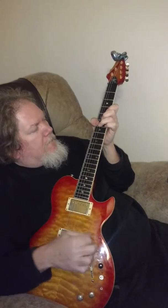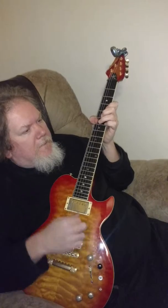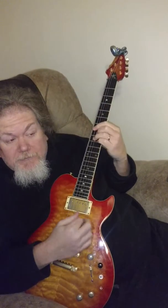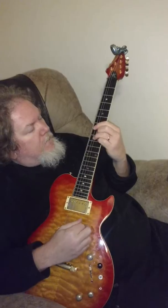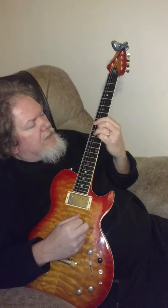And it goes E major 7 right here. This is going to be on the A string — you get 7, 9, 8, 9, 7 — and just chug on that.